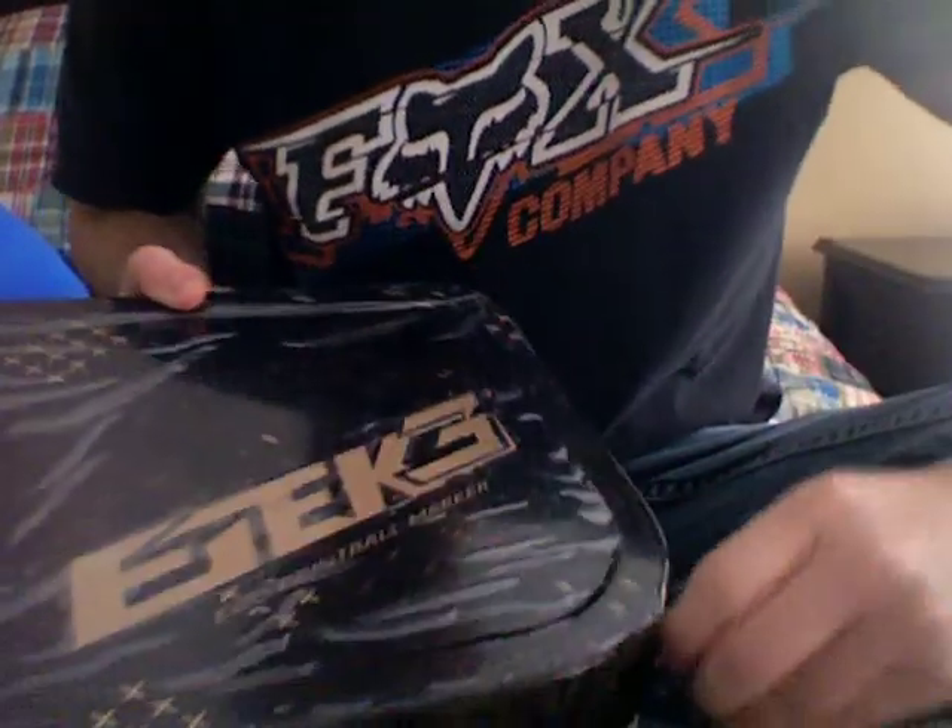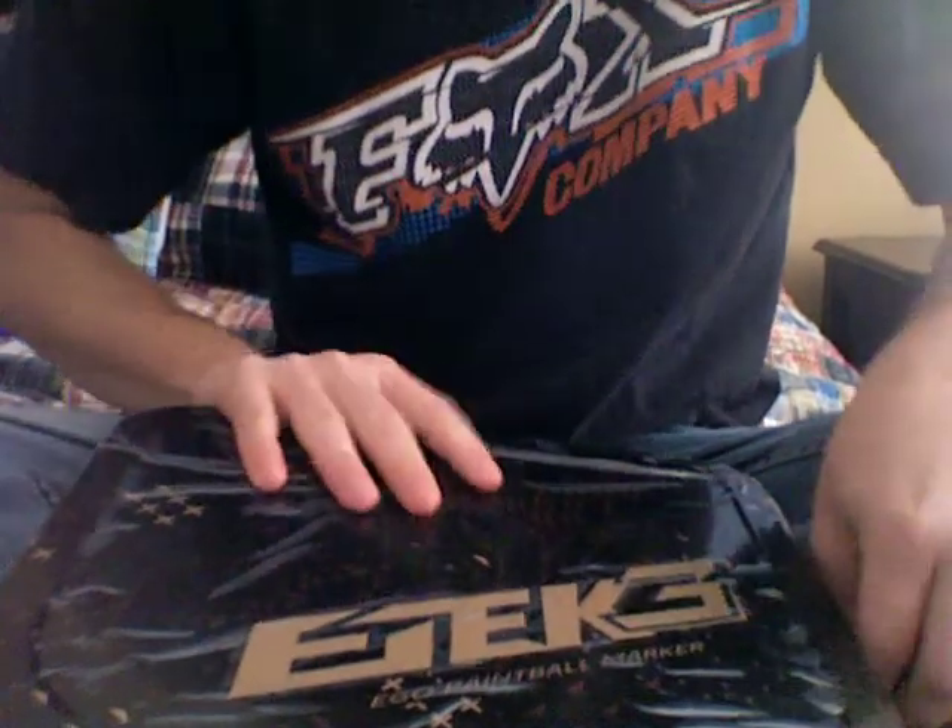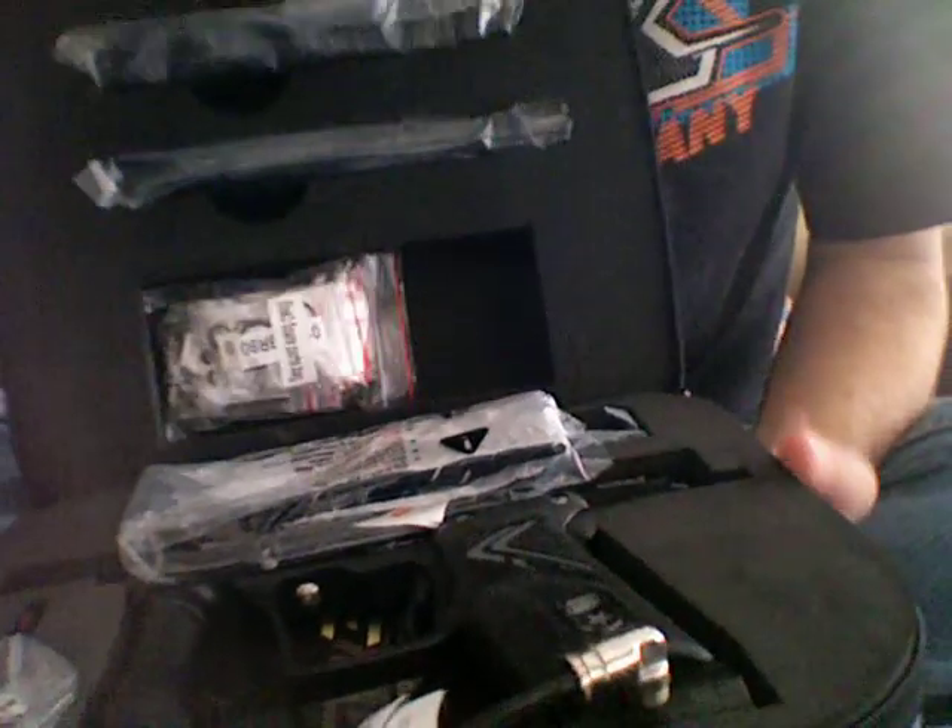Alright, let's unbox it for you. There's the box. It's a hard case with a zipper.